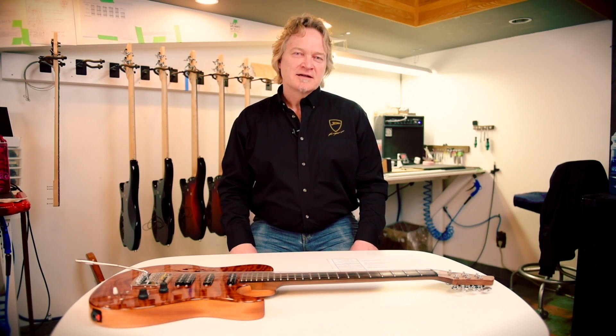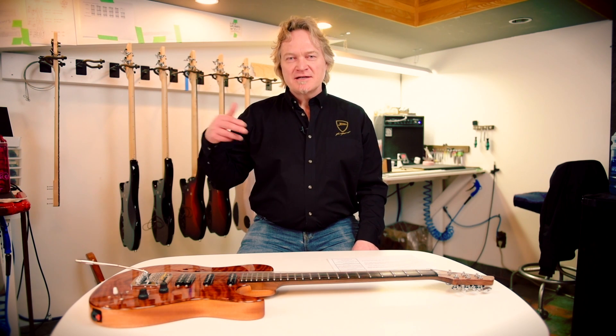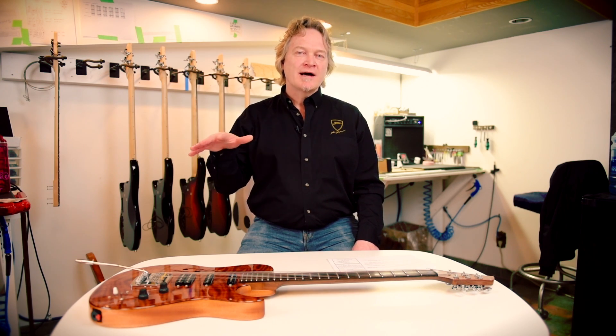Now it might not seem obvious, but how you tune your guitar affects how you set it up. So you need to tune the guitar to how you're going to be playing it before you start on your setup, and I'll show you why.